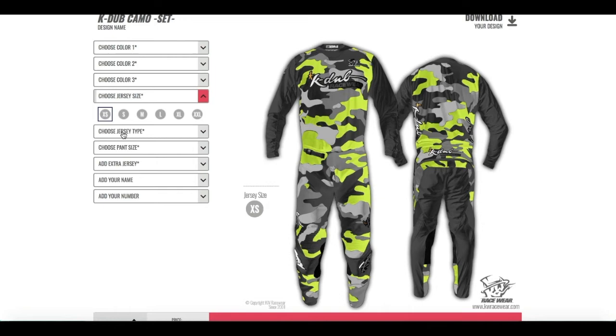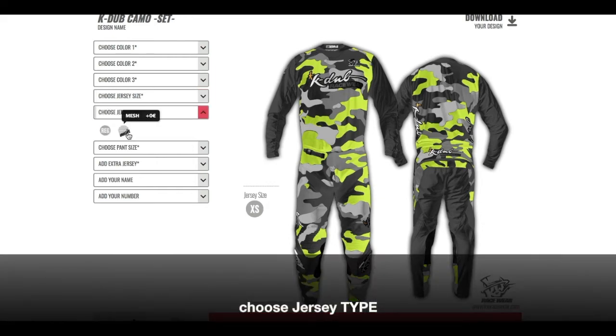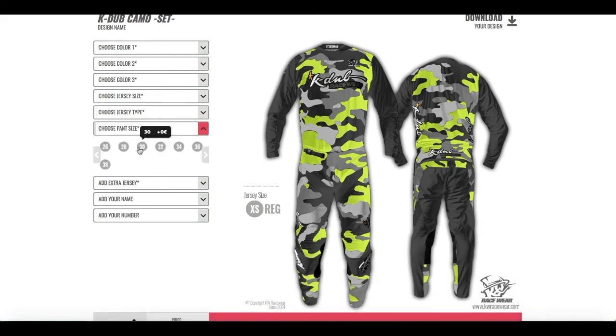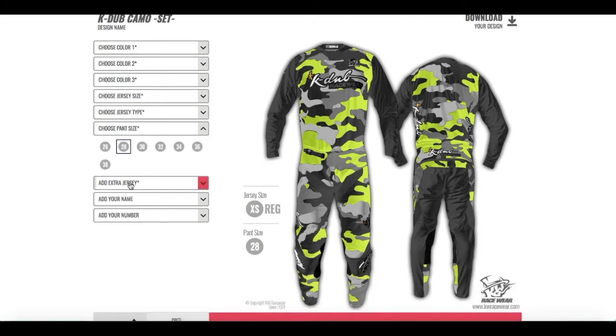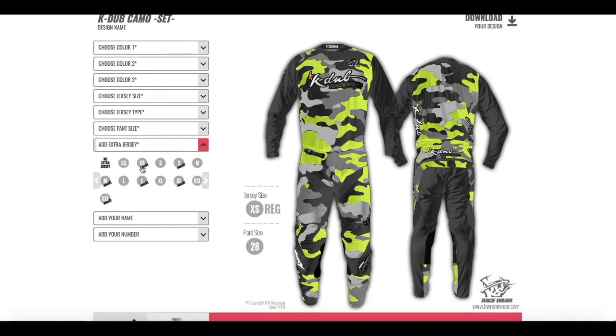The next thing is we have a jersey type — the regular one and the mesh, which is more like a summer style. I'm gonna go with regular here. The next thing is choosing the pants size. And if you wish you can add an extra jacket — if you choose the regular one you can choose for example the mesh one. I'm gonna go with double jersey.